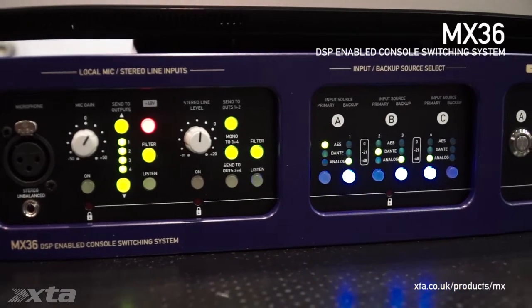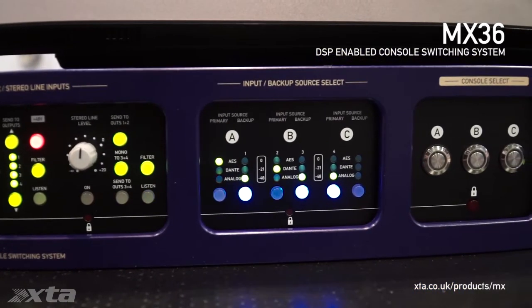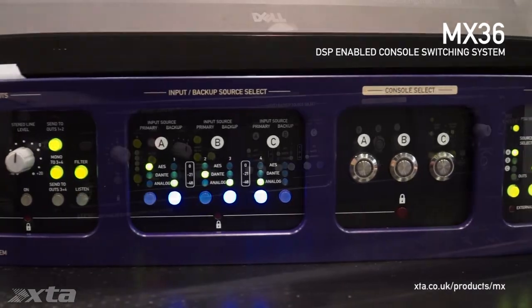The MX36 offers a refreshingly software-free, hardware approach to console patching.